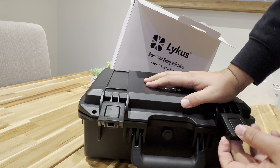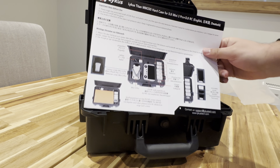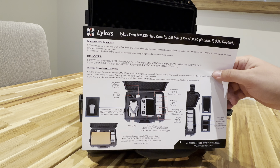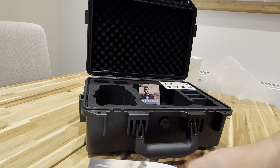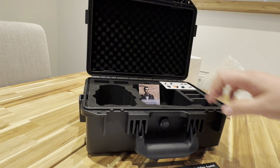Click the button, open it up — gives you a bit of an idea. The box came with the user manual, but pretty much that's how the DJI and all the accessories etc. should fit. There's even another cover on another side of it — it's pretty cool.